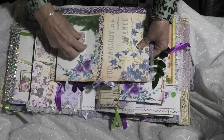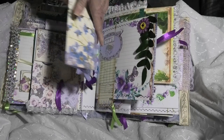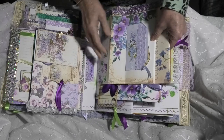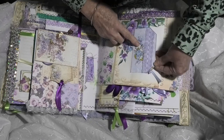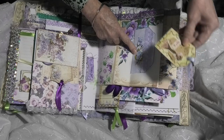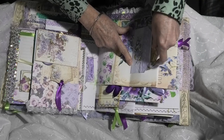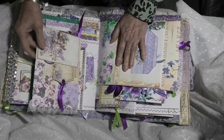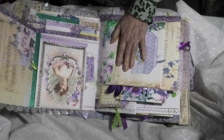Then we have a little tuck spot with a small tag. And that's the reverse with a small pocket and another collage tag. Then we have the next page which is another extended page — it has been extended just there where that beautiful green washi tape is, with a flip.